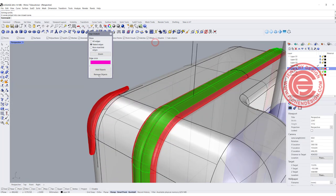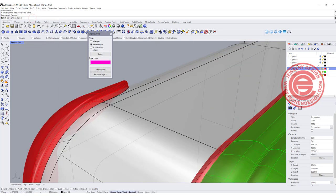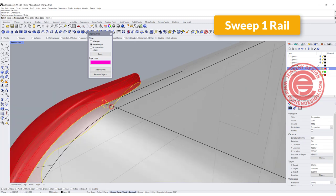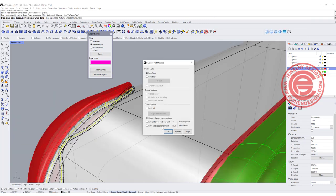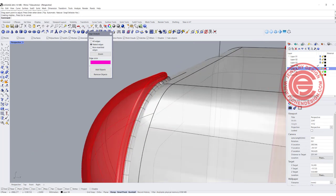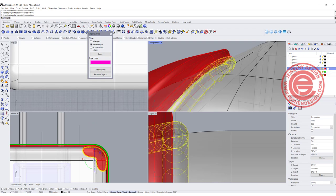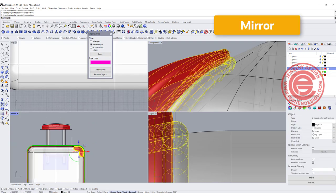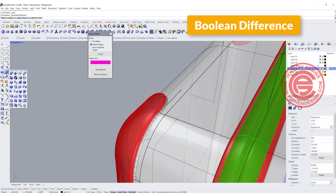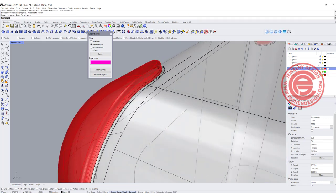Now you have the rail and the cross section. Let's do Sweep One Rail — the rail is the curve we just extracted, and the cross section is this circle. Hit enter and click OK. That will work to create a different material appearance on top, but I basically want to make a channel. Let's pick up those two and mirror to the other side, then boolean difference this out of the tube. Now you see that tiny channel.